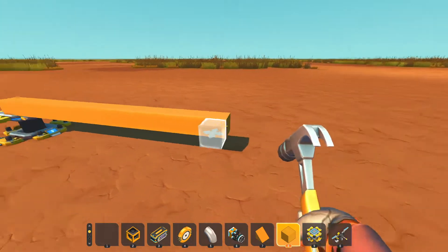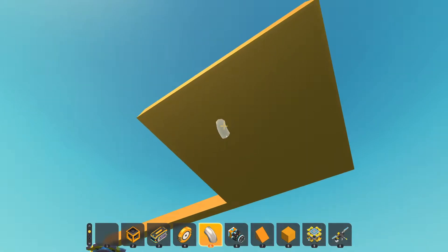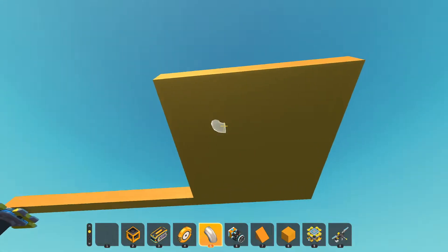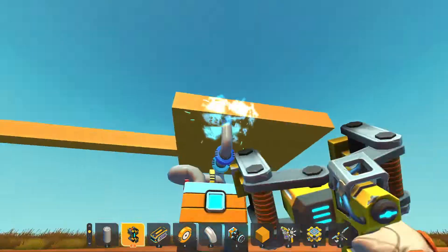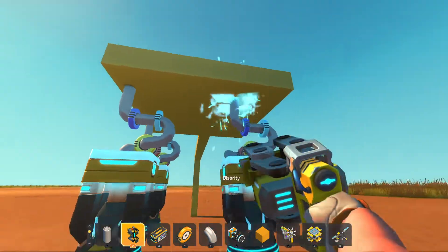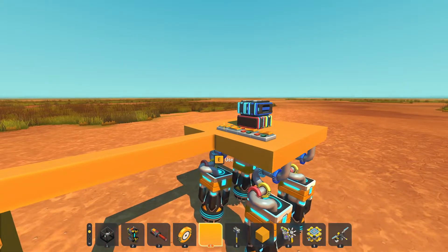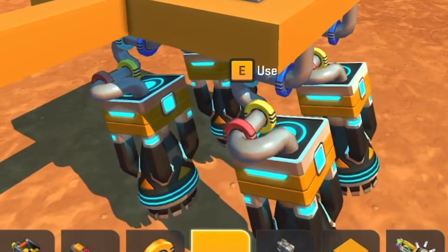Alright, we're going to start off with a base here. We're going to make the thrusters pivot — it's called thrust vector control. You gimbal the thrusters and they steer the rocket that way. I've made a gimbaling system with the engines where they could go this way, they could go that way, they could go in all the ways that you could possibly desire.